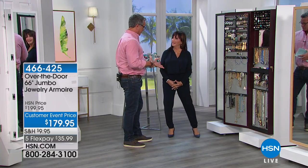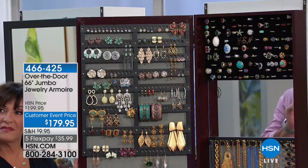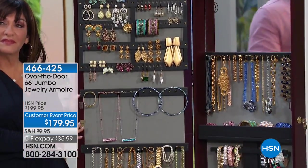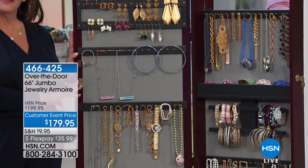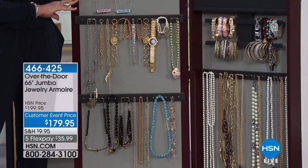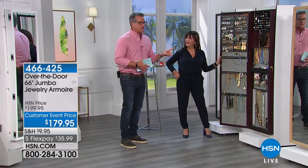I've presented the original Jewelry Armoire for years and years. I think this is the first actual presentation that I've gotten to present the Jumbo. When you think about it, I want you to think about the original times two. There is so much more storage inside here, and it still has all the wonderful features that we love about the original. But this thing is amazing.